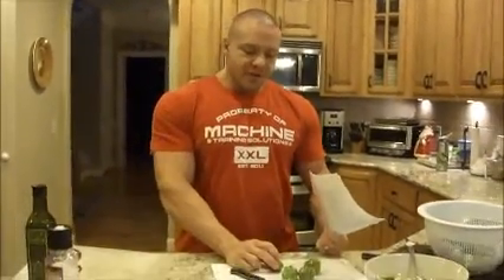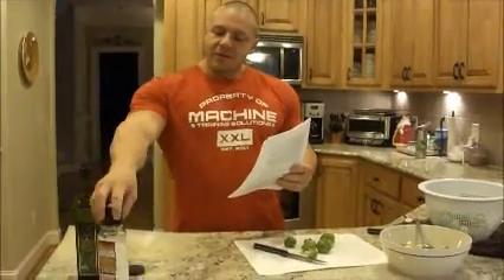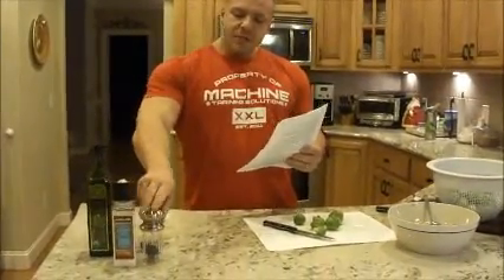I used to fear these until one day my wife cooked them. Holy crap, are these amazing when you cook them right with some simple olive oil, sea salt, and crushed pepper.